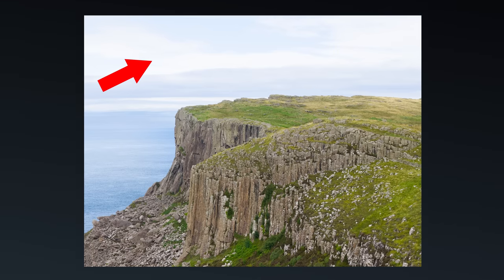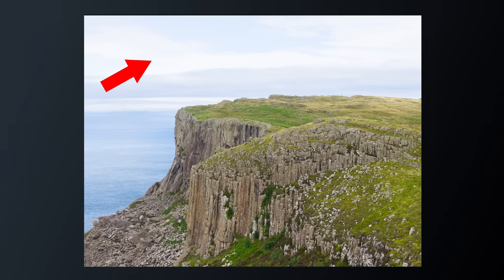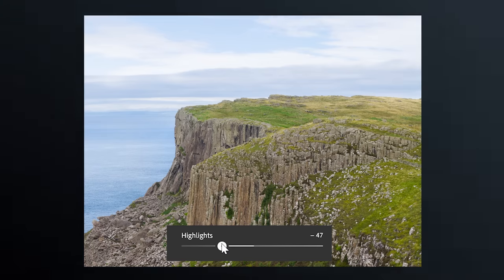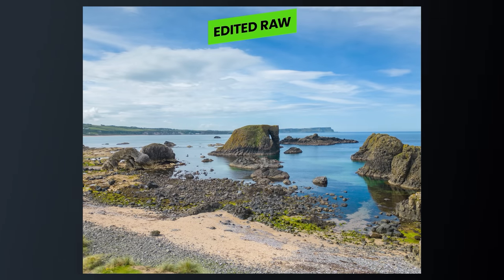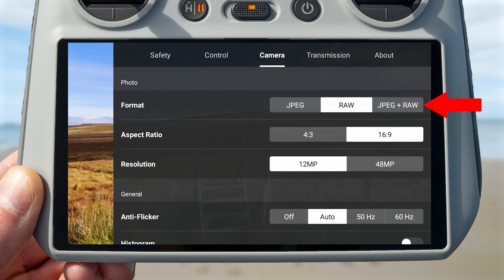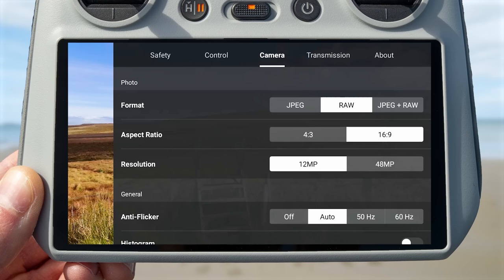In general a RAW image that has been edited will look better than a standard JPEG. My preferred setting is JPEG and RAW, which gives you the best of both worlds — when you capture an image, two files are saved to the micro SD card: a JPEG ready to upload immediately, and a RAW file with the extra data for editing in your image editor.